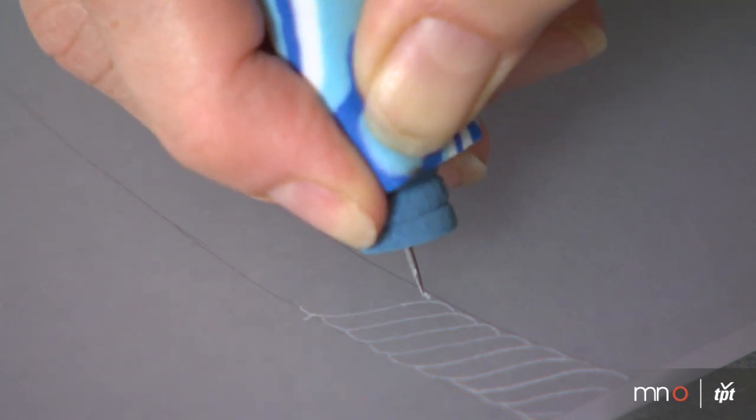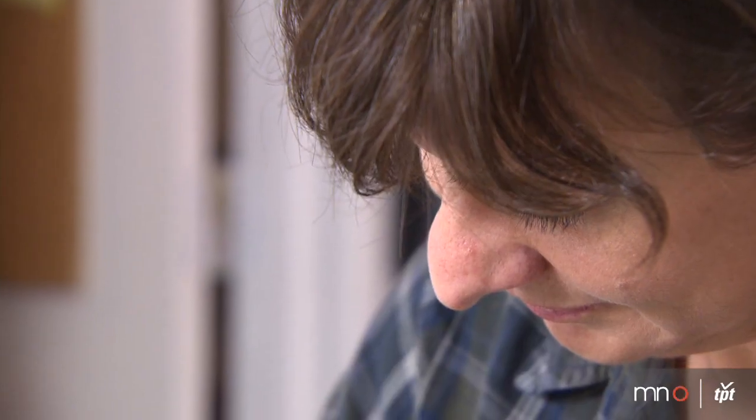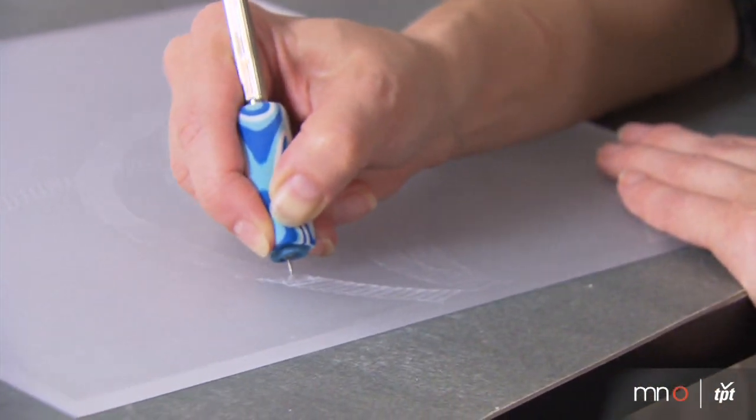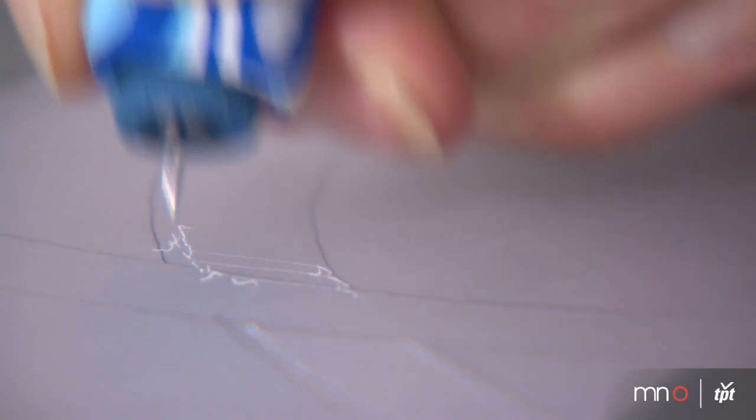I'm using a dry point tool. The reason that I like this technique is that it gives me this really fine quality of line and it creates this nice textural feel on the surface of the plexiglass. I just love the sensual quality of it.